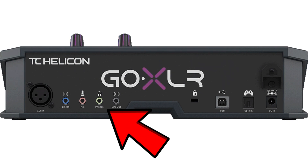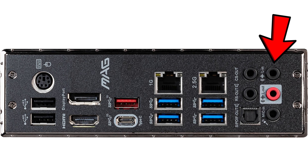Next, take the other end of the auxiliary cord and plug it into the audio output port on the back of your PC. Mine looks like this — it will also be labeled for you on the back of your PC.